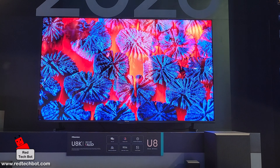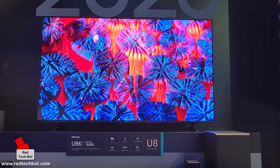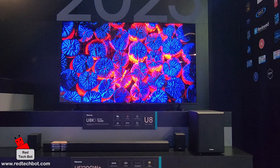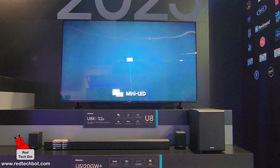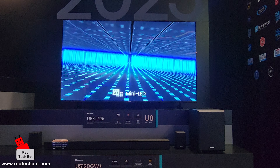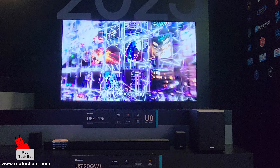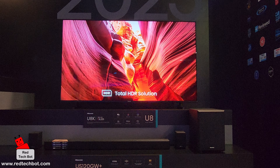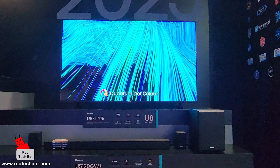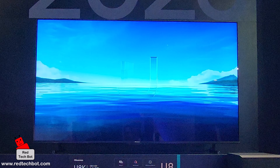Here at CES 2023, we are in the Hisense booth and we're looking at the range of budget 4K smart TVs. This particular model we're looking at right now is the 55-inch U8K version — the top of the line in this booth. The Hisense U8K series comes in five sizes: 55-inch, 65-inch, 75-inch, 85-inch, and a whopping 100-inch model.